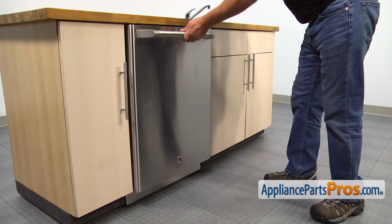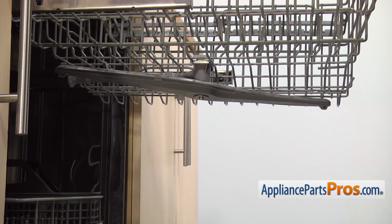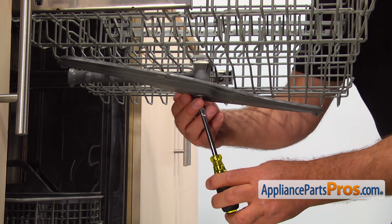Let's start with opening the door. Pull out the upper dish rack. Using the quarter-inch nut driver, take out the screw and remove the spray arm bearing and the spray arm.